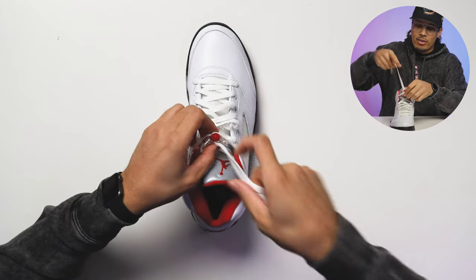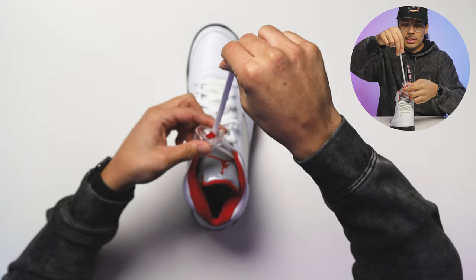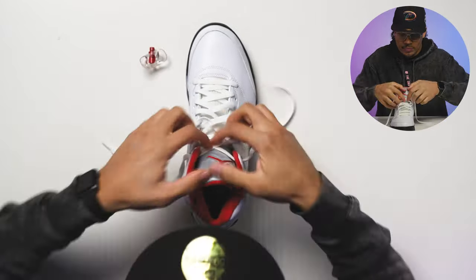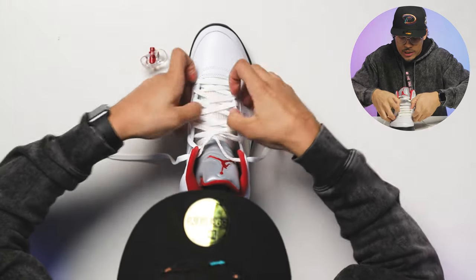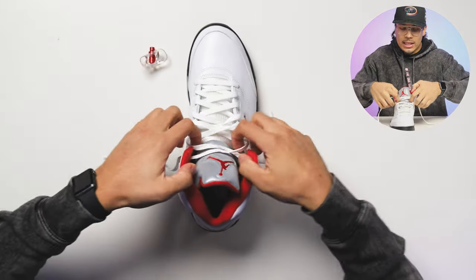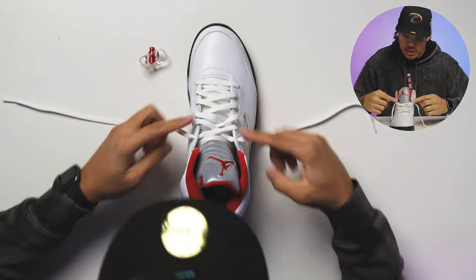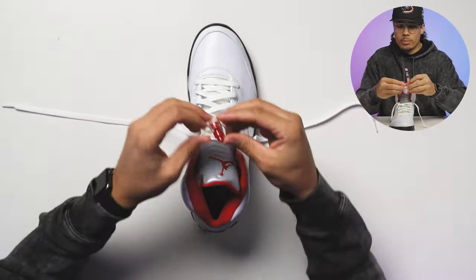For the loose fit, we're going to pull the laces out and — see how the bib is upside down — we want to pull the bib all the way off the laces. Loosen them up a little bit, then take these laces and pull them out from the top loop, so now they're only at the bottom.